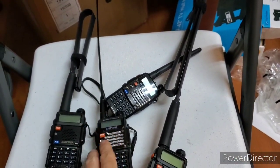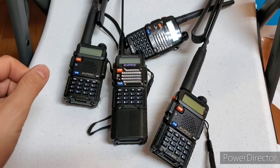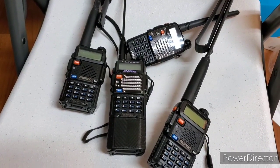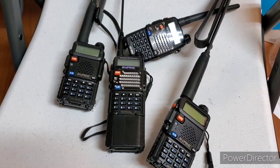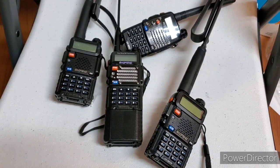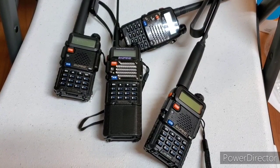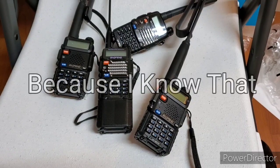If you have one of these radios or want to get one and need a crash course on how to use them, we have a great video on the Mission Spec YouTube channel. You can either go there or just YouTube search 'Baofeng GMRS.' It's a video about getting your Baofeng onto FRS and GMRS in case of an emergency. Of course, you should obey all FCC guidelines and laws. And this is the end of the first episode of 'Because I Know That.' Thanks for watching.